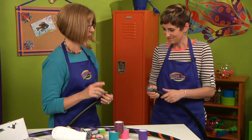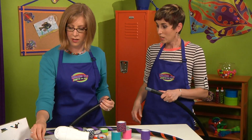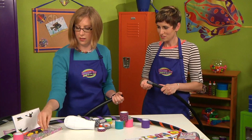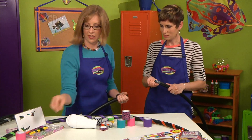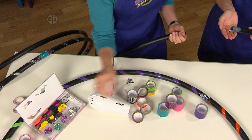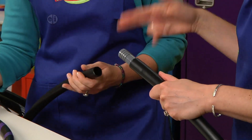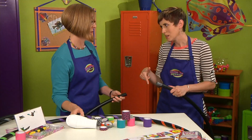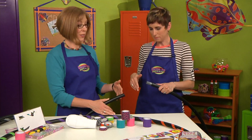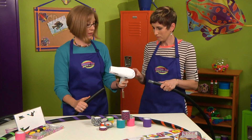Before we do the other side, let's add some beads because that's going to make your hoop jingle. We'll put some tiny bells inside — you can add some beads too. You could make a paper cone funnel if you want to. You can add as many as you want; they're so lightweight they're not going to mess with any of your balancing when you're hooping. Then we're going to warm up the other side.